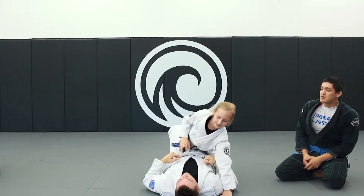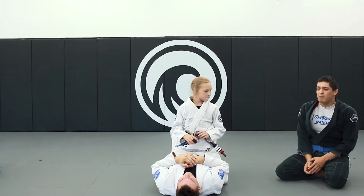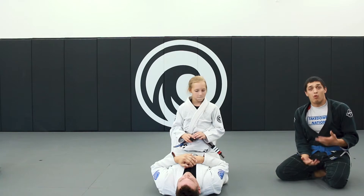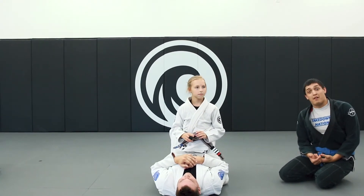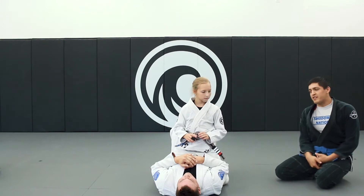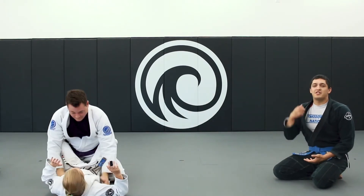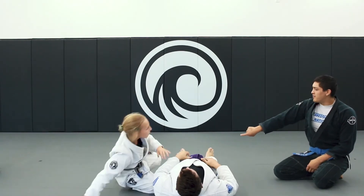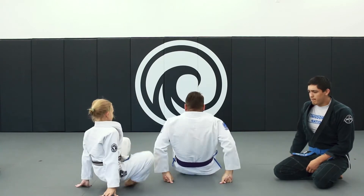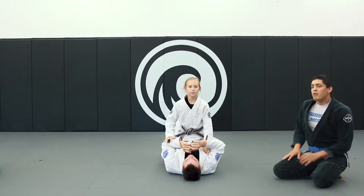Either of these positions works. What typically ends up happening is the person on the bottom is going to want to roll or get you off of them, and if you don't do anything about it, it's going to work. Show them what happens when nothing is done — boom, we just kind of transition over to the guard position. But we have moves for this!